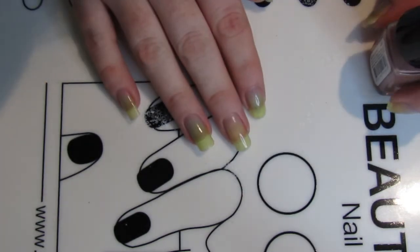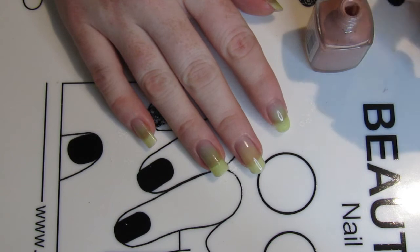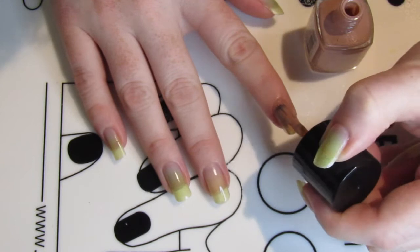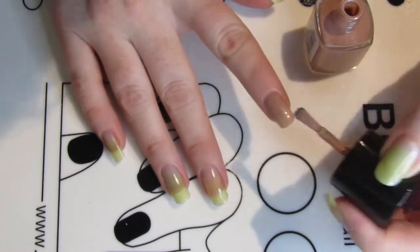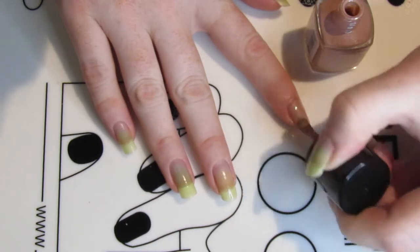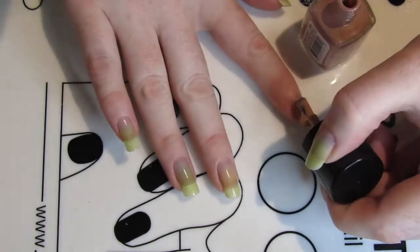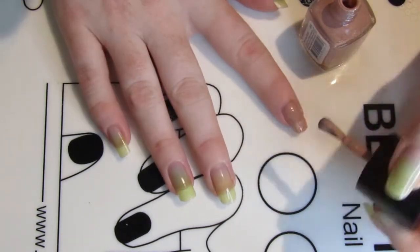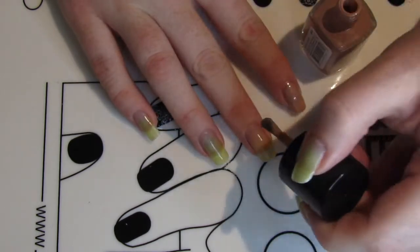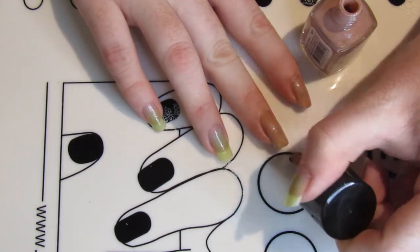Hey there, welcome back to the Nail Chronicle. In this first shot you might notice my nails are looking a little yellow-green. A few weeks ago I did a nail polish design and ran into some issues where I had to take off all the nail polish and start again. I think I just hit a point where I was tired and completely forgot to put a base coat on — or maybe I was just being lazy, probably more likely the latter. So I just went for it and put on a bright green polish, and this is the end result.